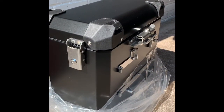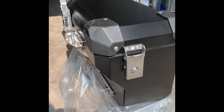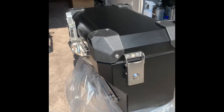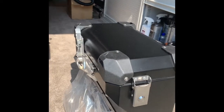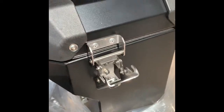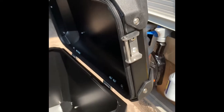So here we have the two panniers out of the cardboard boxes. Let's get into the actual boxes themselves — here's the right-hand side one. Great locking mechanism and amazing build quality on these boxes. As you can see, they've got tension hinges on these boxes as well.